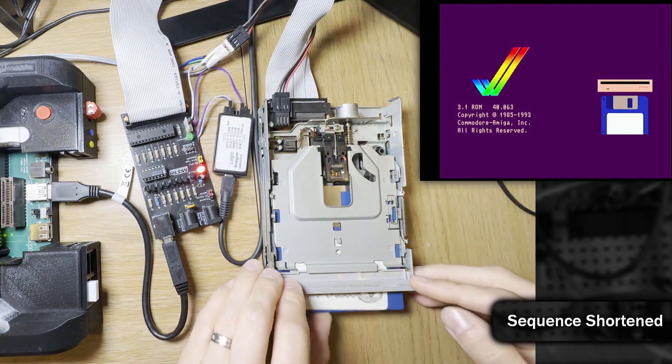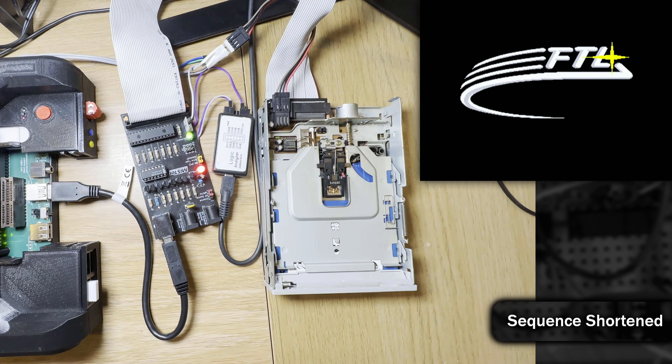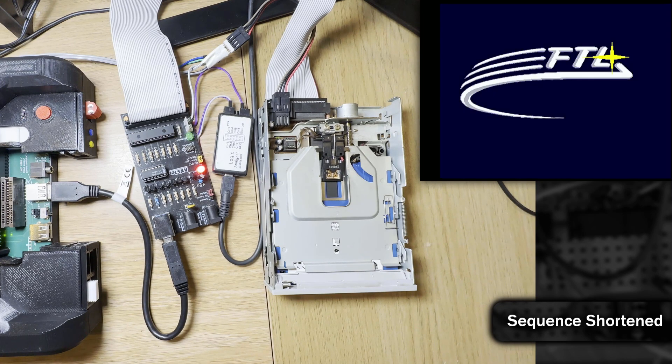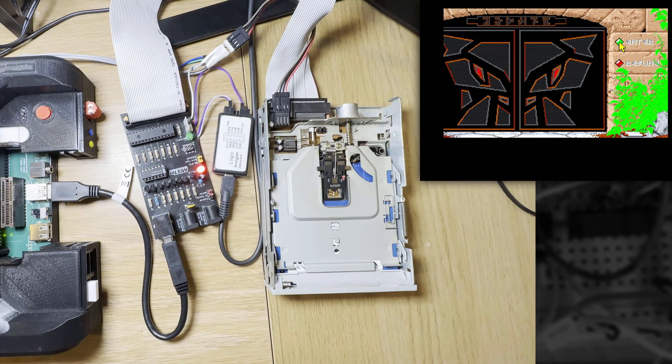At this point I decided I wanted to try something non-DOS, so I tried Dungeon Master. For Dungeon Master to boot it requires the PLL part of Paula to be implemented perfectly, and hats off to Lukage — this bit was spot on and the game booted.